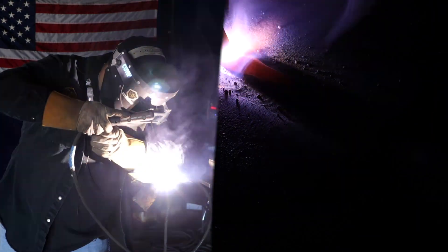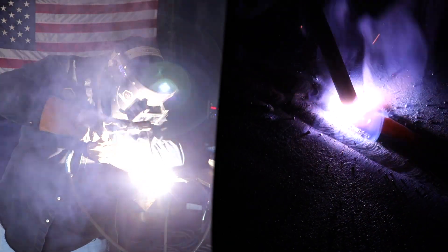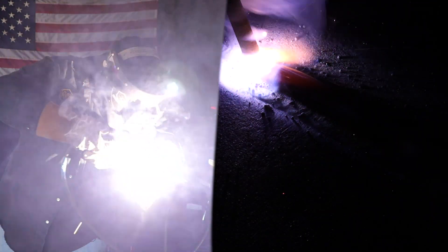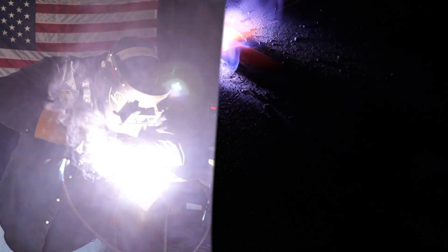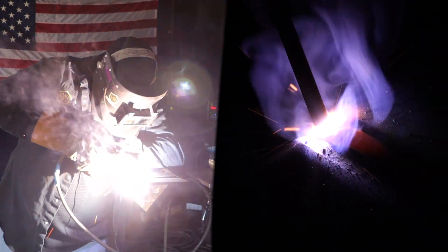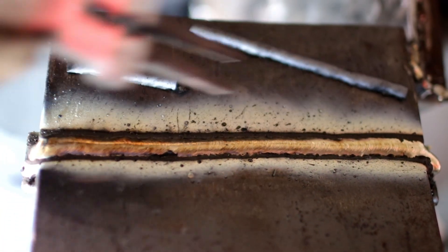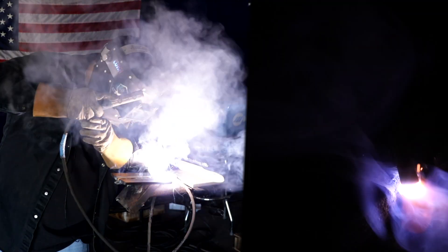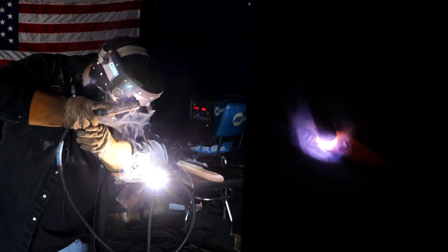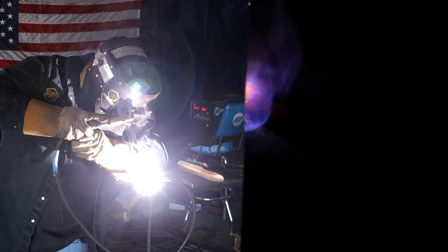I'm using the dragging method, dragging the bead across. Now we're going to throw the second bead — remember, it's always 50-50 your beads. We're going to keep our sights on the other side, the two sides of the bead, and throw it on this side.